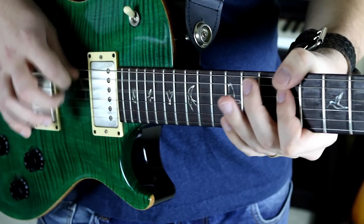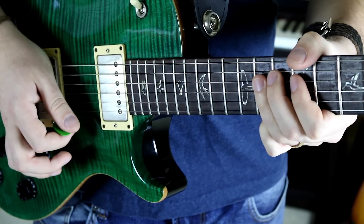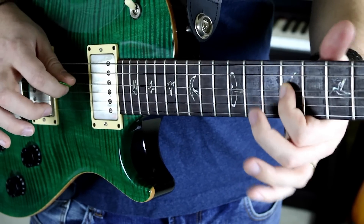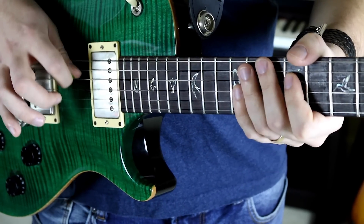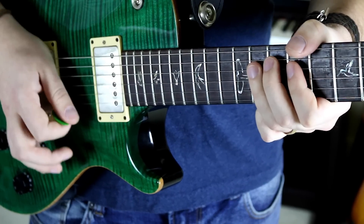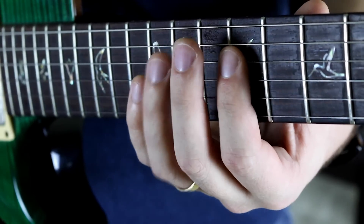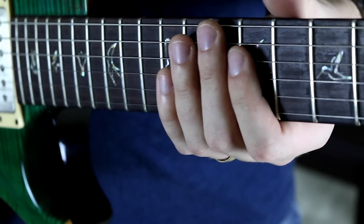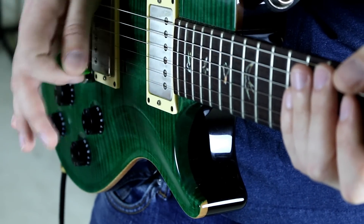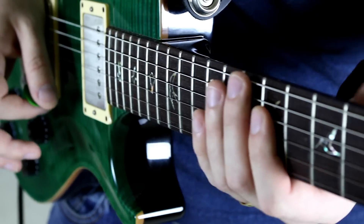Now let's go over the upward rake. Same exact concept here — muting the strings underneath the one that you actually want to sound. I'm muting it very lightly. If you notice, I'm really doing most of the muting with my index finger. The right hand is kind of just hovering, not doing much muting like the downstroke. So with the upstroke, you're going to rely on your finger for muting the bottom strings.